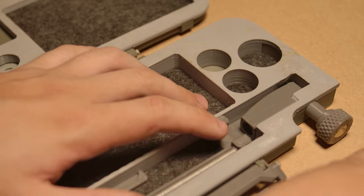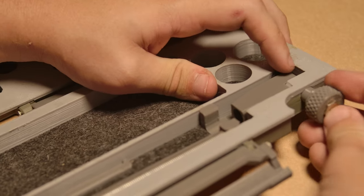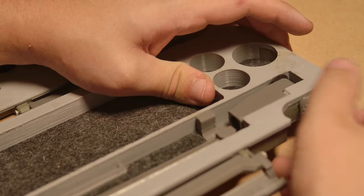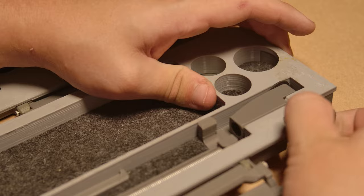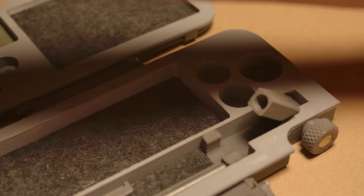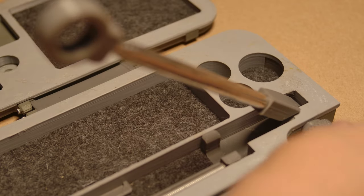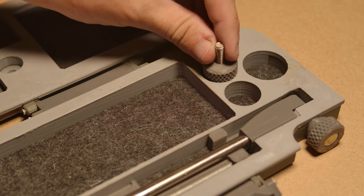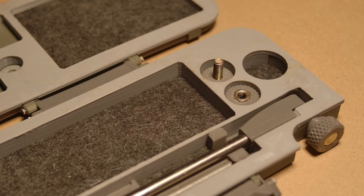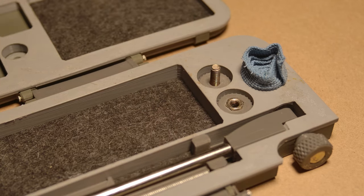Doing this is hard enough when you're trying to stay out of the way of the camera. Tighten that in place into the captive nut we installed earlier, then untighten that a little. The other half of the arm — these two will live in here.